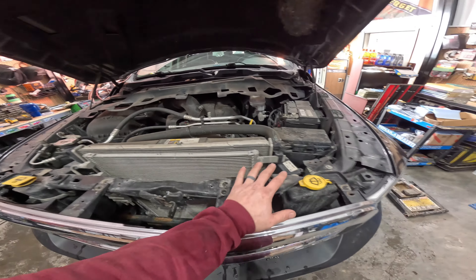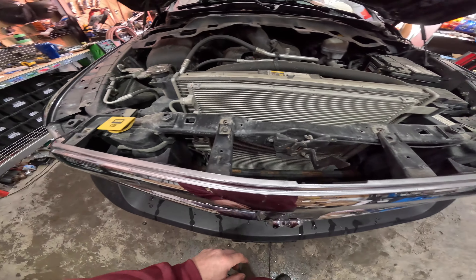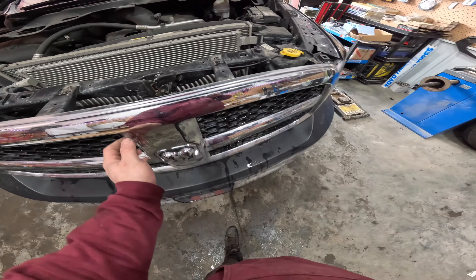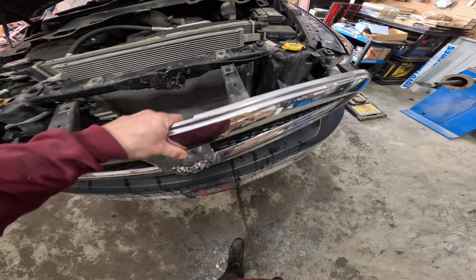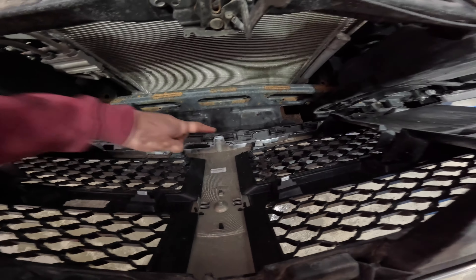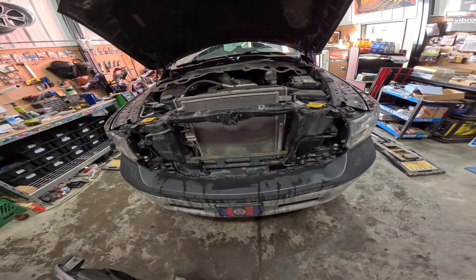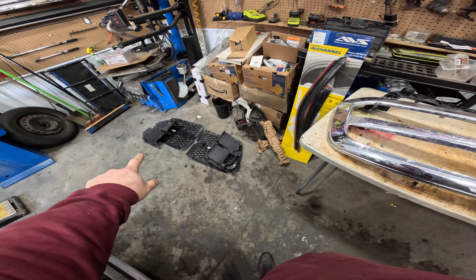Getting the OEM grille disconnected is pretty simple. Take off the radiator shroud that lays over here, then you have four 10-millimeter bolts — very simple — a couple clips that plug in, and then you just give the whole thing a pull along the bottom. The tabs that you see down here all slide out of that mount and that's it for the OEM grille — very simple removal.